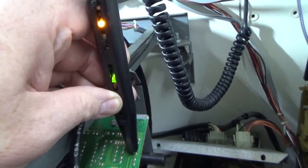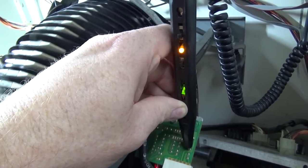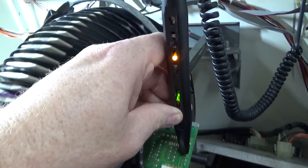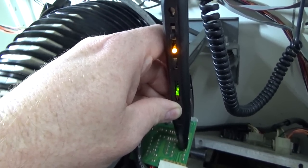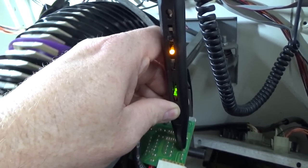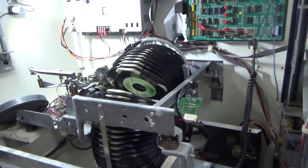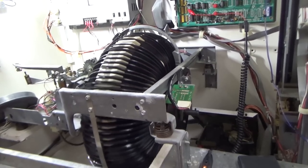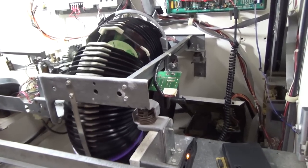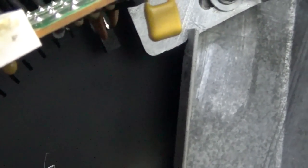We are low, and see how we went right through the home position? The home position is where there are records missing. It just always stays low. So what's going on is it's not seeing through that hole — it's never creating the signal where it sees through the hole that tells it that's the home position and the stop. So we've got something wrong with those optics, and they are not listed in the parts manual that I have.